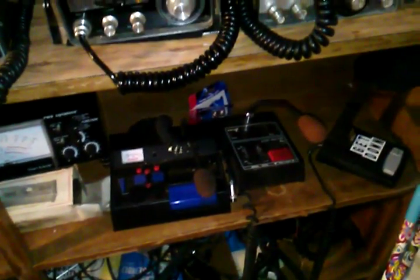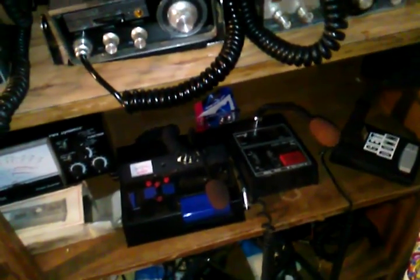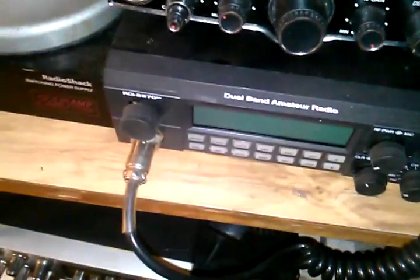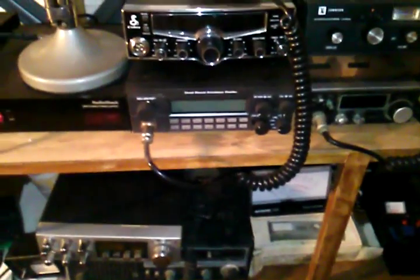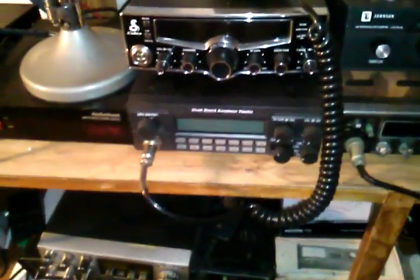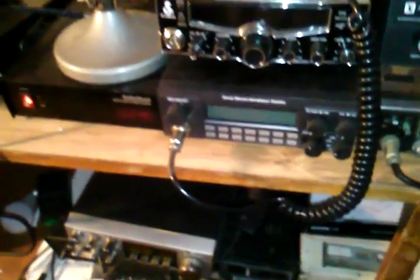Power mics are good because they can actually make your modulation a lot better. You want to run a hundred percent modulation. If you want to learn about modulation, go ahead and look it up — we're not going to go into that on this video. Usually your stock mic that comes with the radio, like that Cobra mic that came with this old Cobra 19, that's going to be a good microphone. This Ranger mic that came with this Ranger is a good microphone. Usually what you have is fine, whatever comes with it, but you don't want to go buy some cheap piece of junk because they're usually not as good as the microphone you started with.